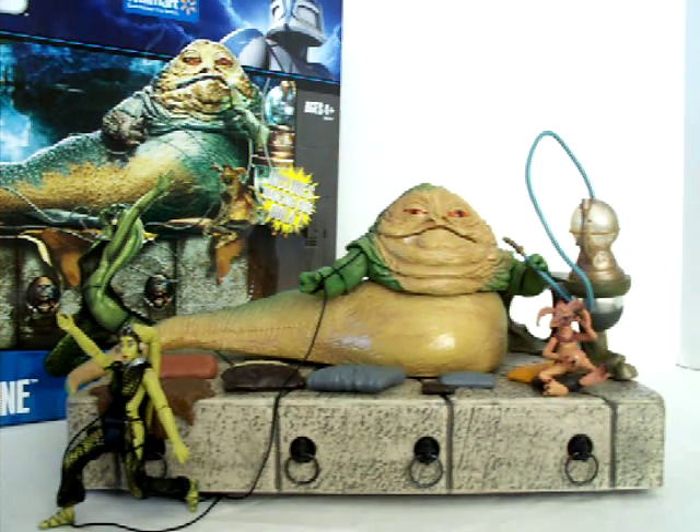Hey Star Wars fans, I thought I'd share with you today a recent purchase from Walmart — this is a Jabba the Hutt with a throne and different accessories. This was actually marked down; I think the original retail around Christmas was close to $40, and I got this one day last week in the markdown section. The price was marked at $19, but when I got to the register it actually rang up for $16, so no complaints.